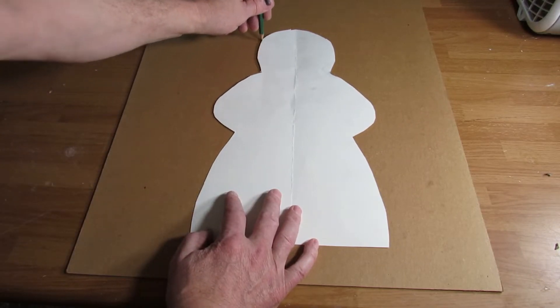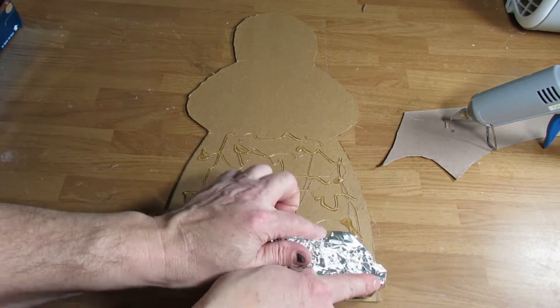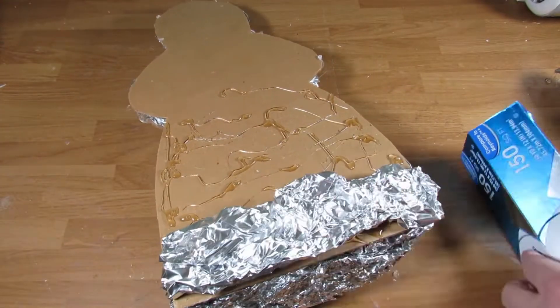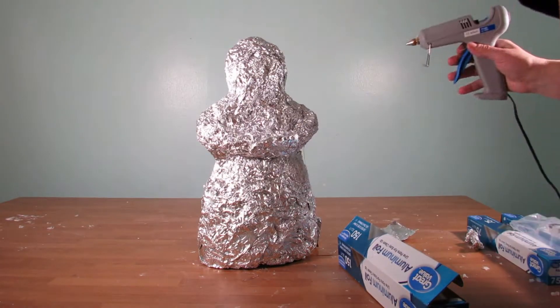I first start out by tracing my pattern onto a sheet of cardboard. After I cut out my cardboard pattern, I then start hot gluing the aluminum foil to it on both sides, building it up as I go along.